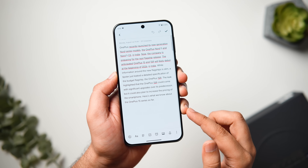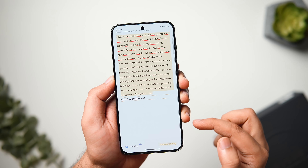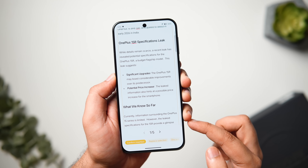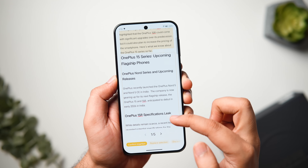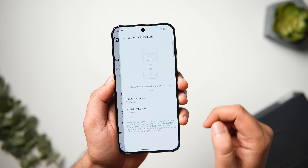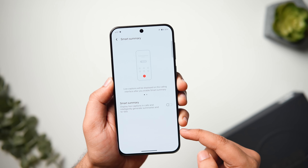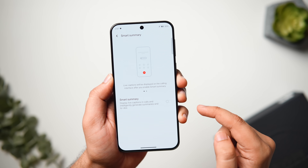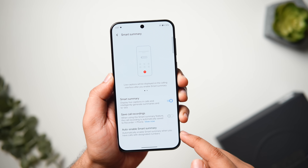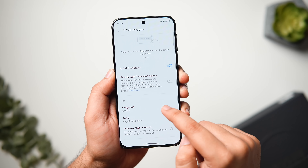Inside the Notes app, we get AI creation tools with features like Smart Layout, Summarize, and Translate. These can help you automatically structure your notes with proper formatting and instantly translate text into different languages. Next, if you open the Phone Dialer app, tap on the three dots button, and select Smart Calling Assistant, you get features like Smart Summary to generate call summaries and an AI Call Translation feature that translates calls in real time with the help of AI.